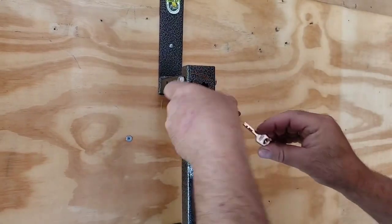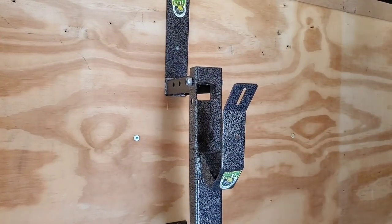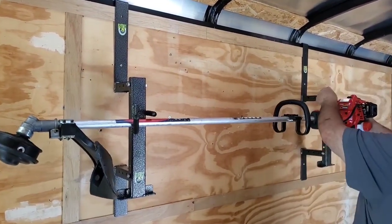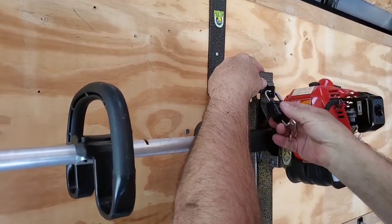This rack comes with a key-alike lock. I'm going to show you how to install the trimmer in this rack. The trimmer installs like so. Simply fold the hasp back up, and using the lock, close the hasp.